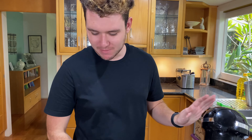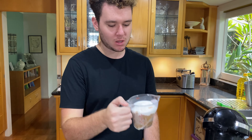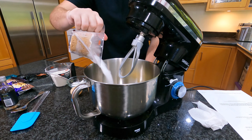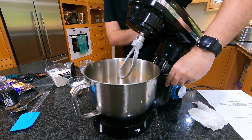In front of me I have my stand mixer, some room temperature butter, which I'll put in, three quarters of a cup of brown sugar, and a quarter of a cup of plain white sugar, or castor sugar. I'll put it in, and now I just want to cream the butter and the sugar together.